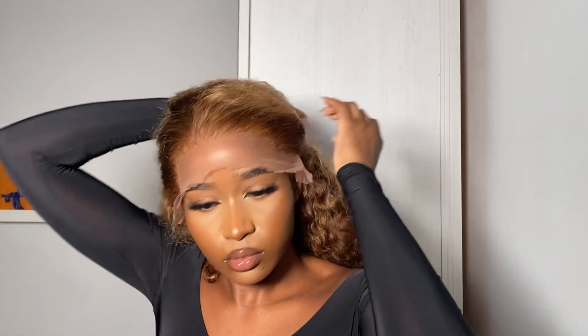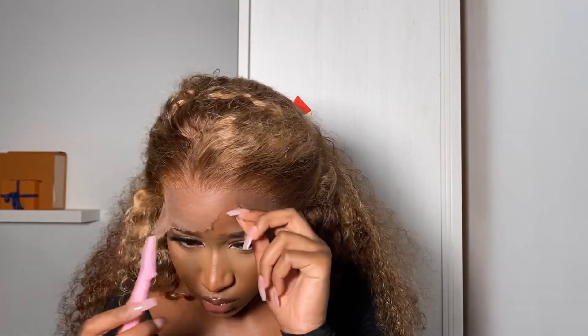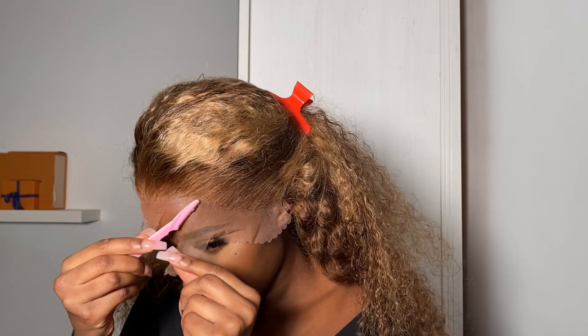Popping the wig straight on, this is what it looked like and I was feeling it — I was digging the side part, the fluffy look. The minute I put it on my head my confidence was restored because like I said, I was so scared about this wig.